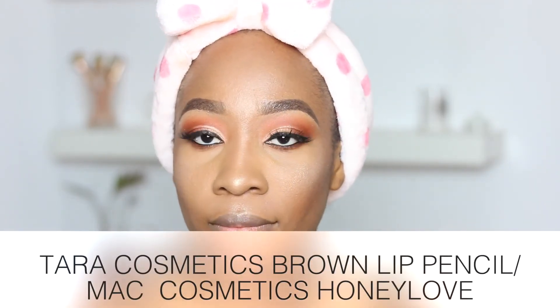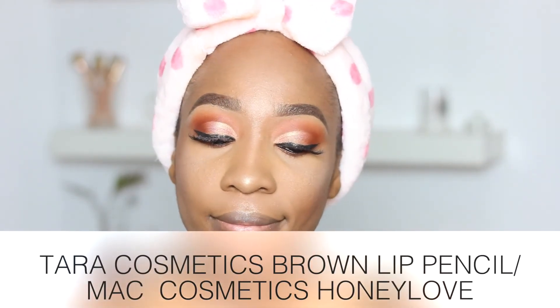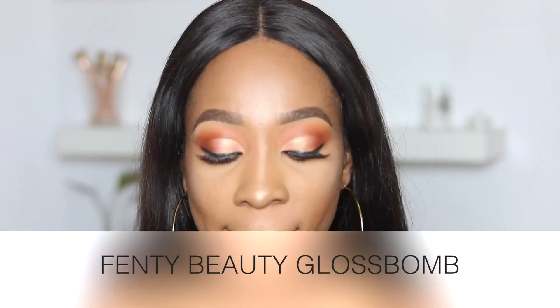For lips, I'm going in with the Tara Cosmetics brown pencil, mixing the MAC Cosmetics Honey Love shade in the center of my lips, and then using the Fenty Beauty Gloss Bomb all over my lips to give it some juiciness and glossiness.